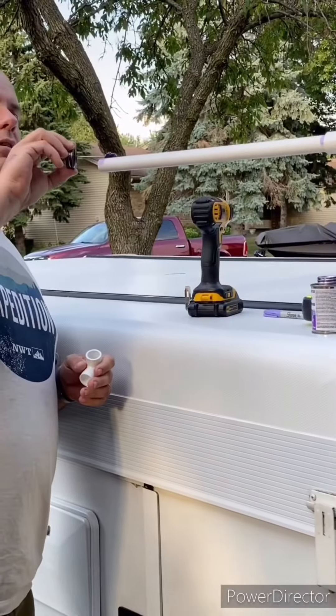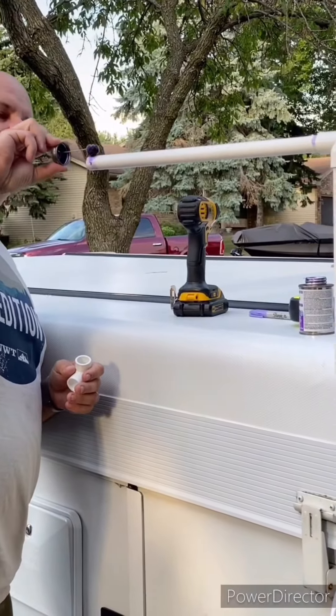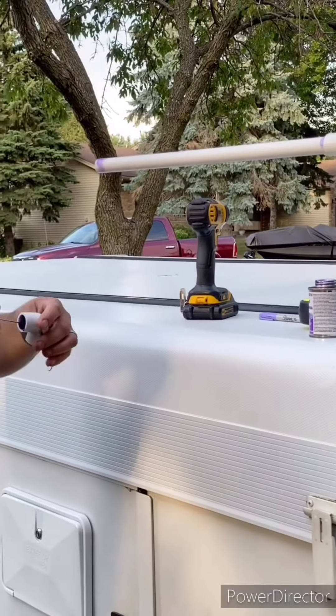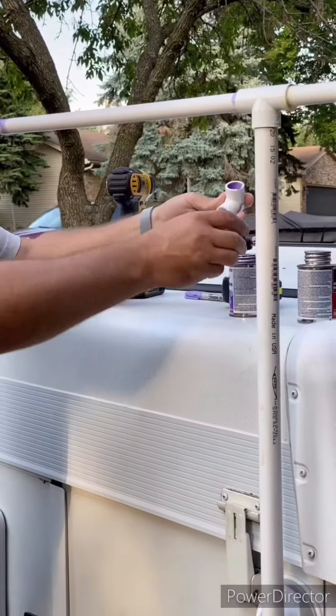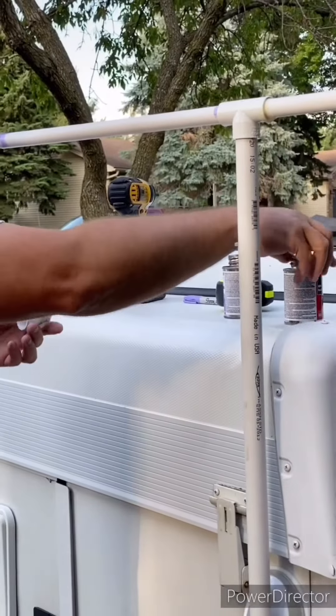Then you get yourself some PVC cement — put it on like so. Put some 90-degree elbows on there, about 3 feet square. And then hook your shower curtain on, and you're ready to rock and roll.